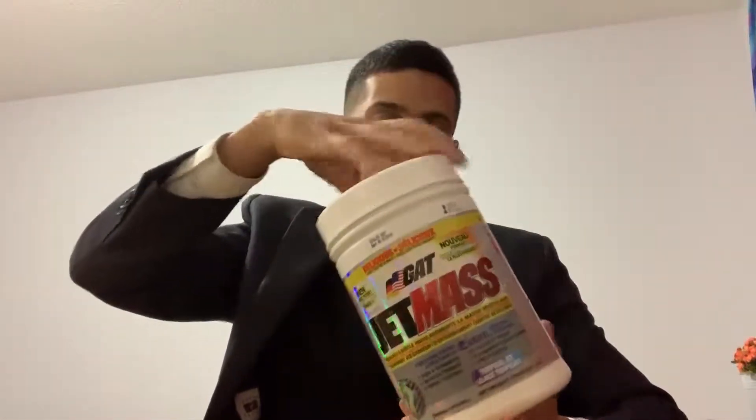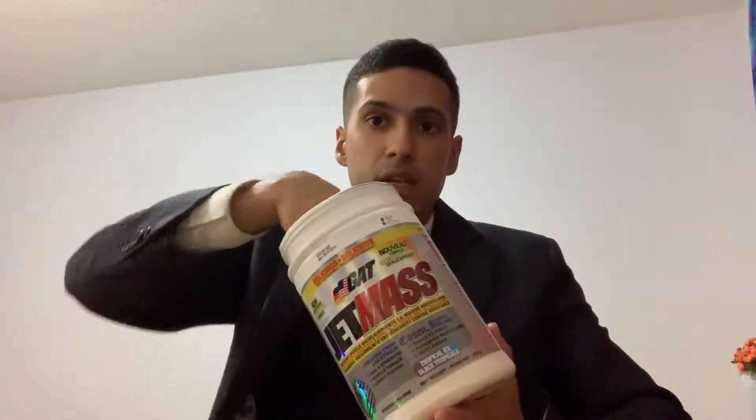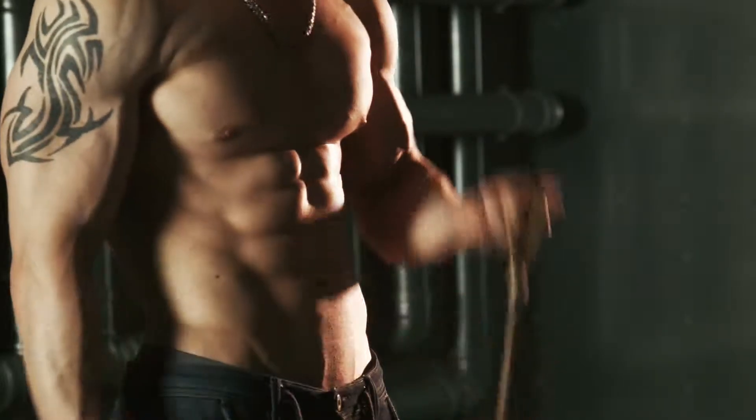About one scoop is like 60 calories. I rate this stuff 9 out of 10 — it's very, very good for gaining mass.